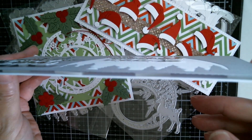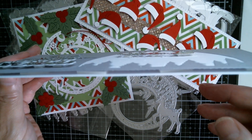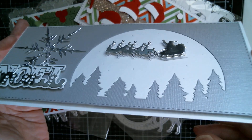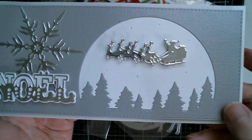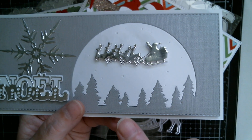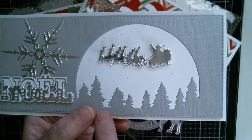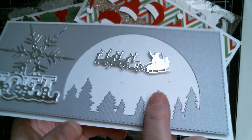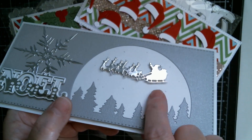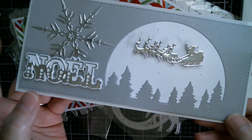Cut twice, popped up on foam pads underneath. All I did was cut the grey cardstock, then cut a piece of white and placed it behind the aperture. I was then able to piece this back together, with the white bit back into it. The little Santa is all in white underneath.